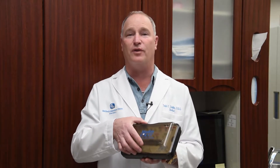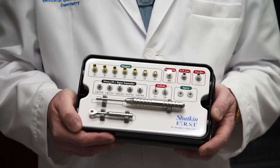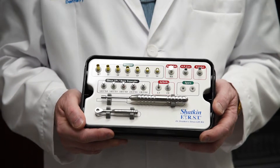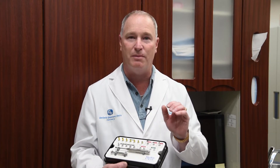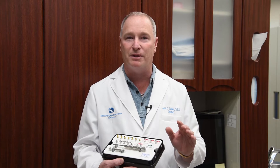I've been working on this for a couple of years and finally we have it to market. This is the Shatkin First Sinus Lift Kit. It's very simple to use. There's a link on here where you can watch the whole video which will show you how to use it start to finish. The bottom line is by doing a vertical sinus lift right in the same pilot hole that we make our pilot hole for the implant placement, you're going to be able to place implants that you weren't able to place before.